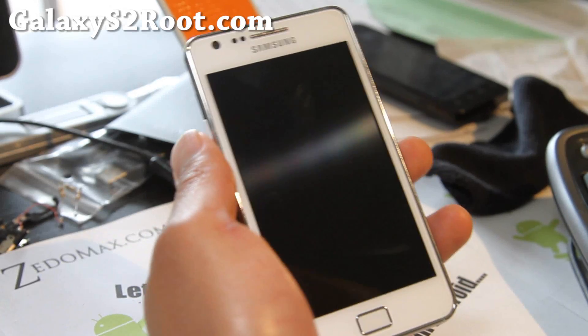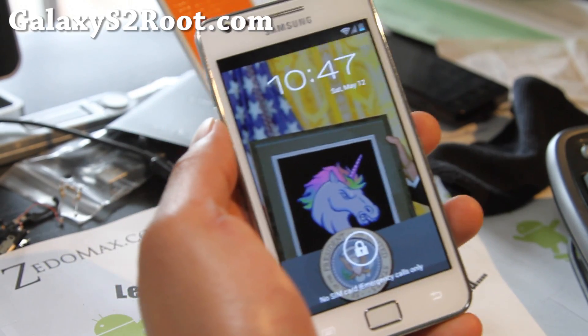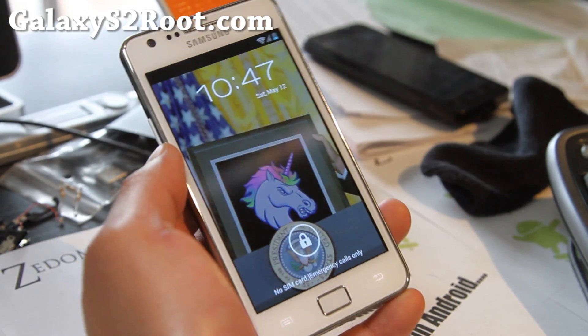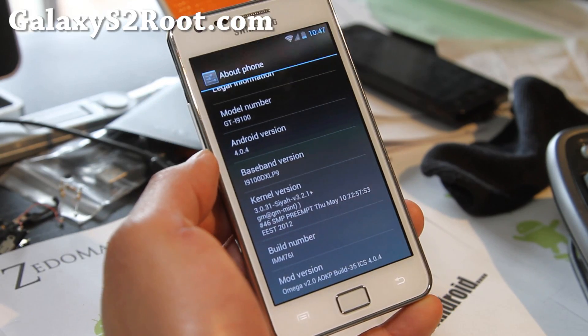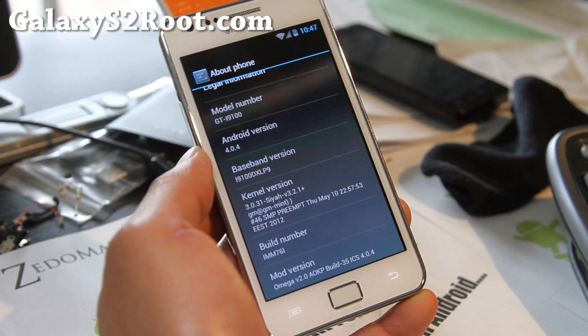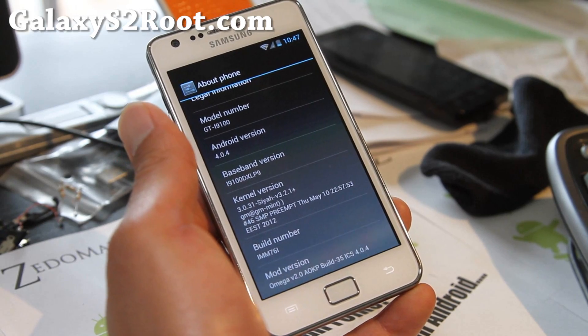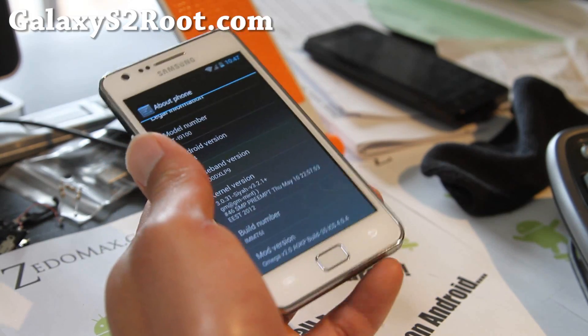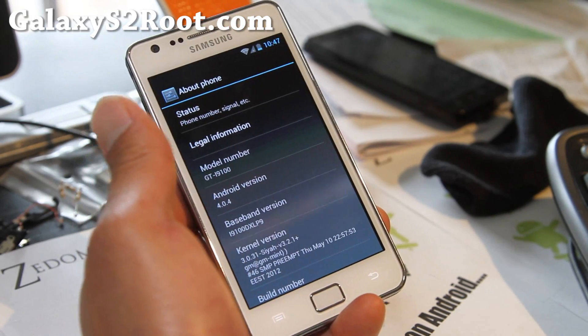Hi all folks, this is Max from GalaxyS2Root.com. I've got another ROM review of the Omega AOKP ROM. It's based off IMM76i, and it also comes with SIA kernel, so if you're dual booting you don't have to separately flash the kernel over it.